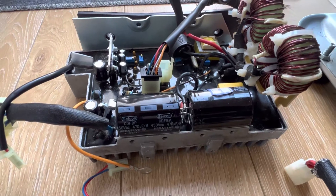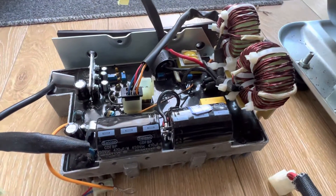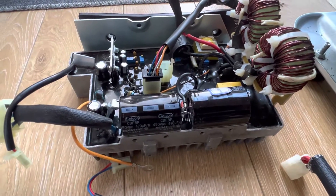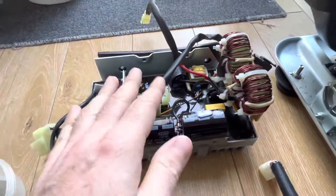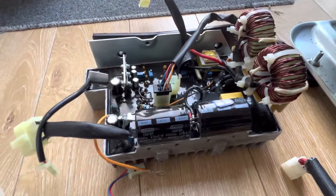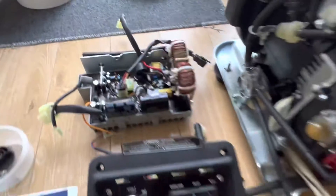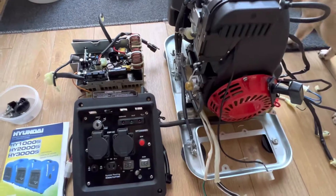So I'm assuming the capacitors are okay, but other than that I'm a bit stumped. I can't see what else could cause the issue, and I don't really want to replace this entire board as it's worth more than what I paid for the generator — so I've bought it on a bit of a punt.